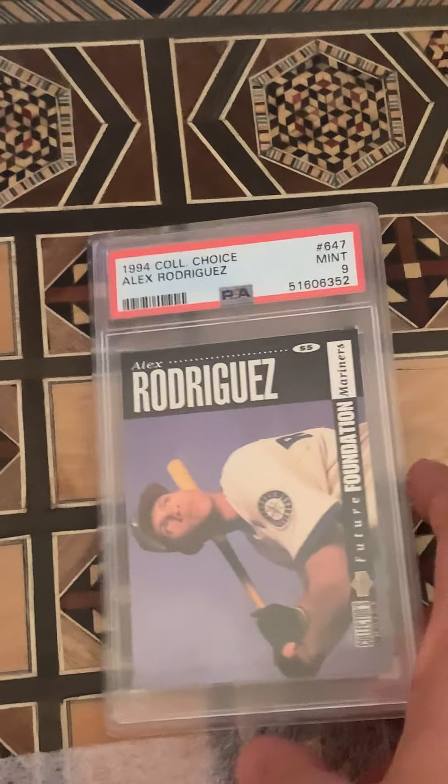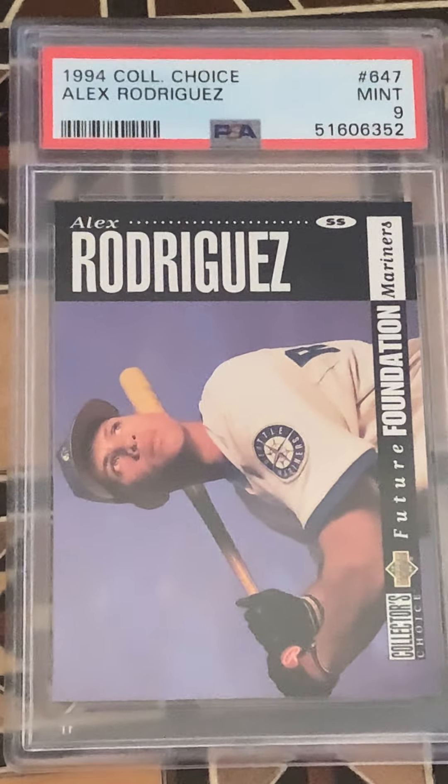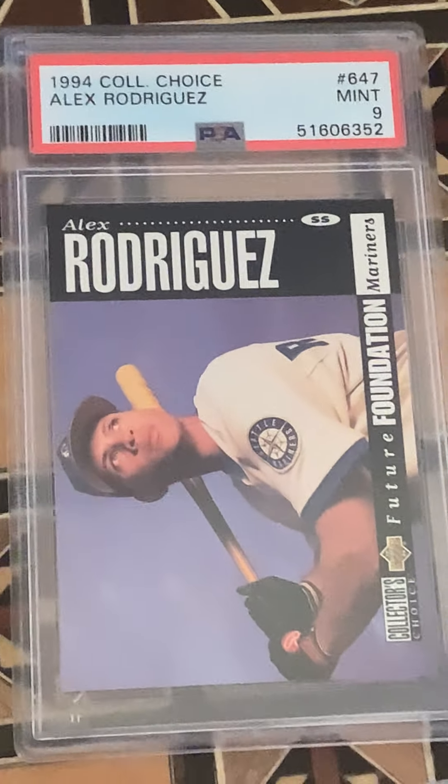We're starting out with a '94 Collector's Choice A-Rod Rookie, and it's a 9. It came out of a factory set my uncle got me way back that Christmas.